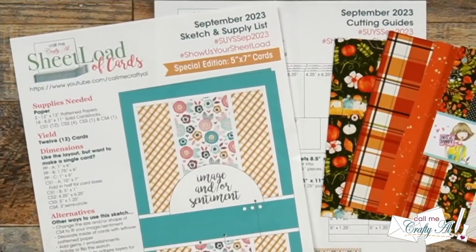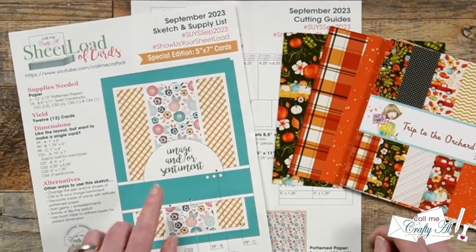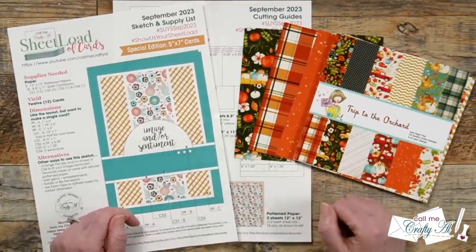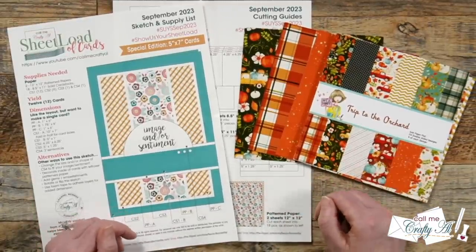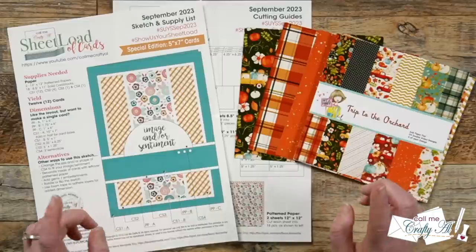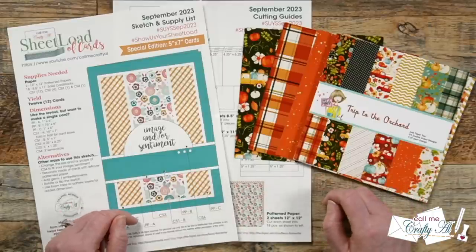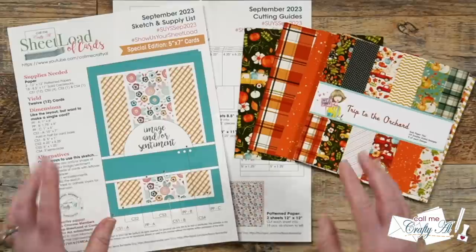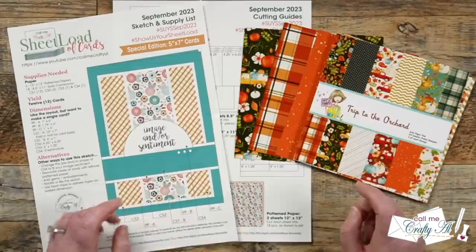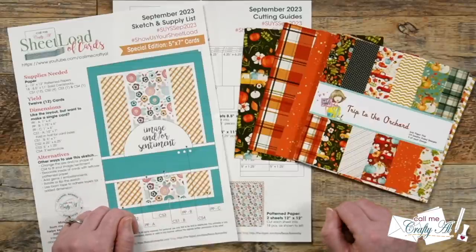Earlier this month I shared the brand new Sheet Load of Cards September 2023, which was special in two ways. Not only is it the 50th free edition I've shared here on YouTube, it is also the first time I've made a five by seven sketch. After the input from all of you, I'm sure we're going to see some more five by sevens in the future. Originally this called for 12 by 12 paper, but I did want to show you how you could use your six by six.